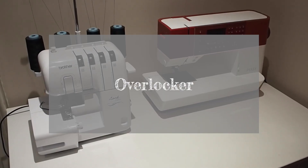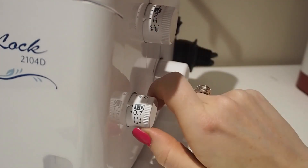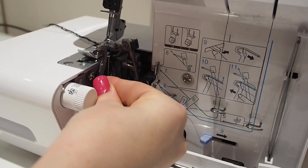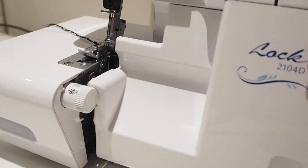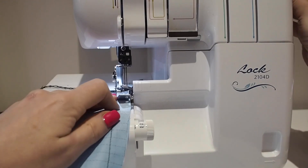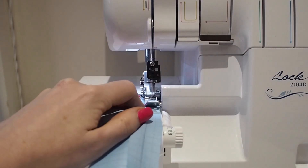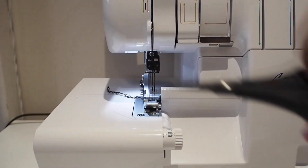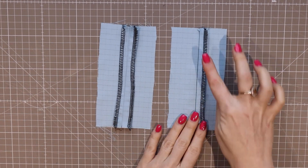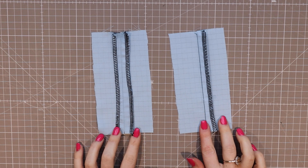The overlocker is a finish you will be used to seeing on mass-produced garments. It's very quick, very secure, and works on many fabrics because you can adjust the settings according to your fabric weight and stretch — it's very versatile. The only downside is you need a whole separate machine just for finishing edges, which is a big expense for a new sewer and another large machine to store if your space is limited. I did not have an overlocker for the first decade of my sewing life. I do now and I love it, but I would say unless you regularly sew in knits, this is a purchase for someone who knows their sewing hobby is a permanent thing, or you find a decent one second hand. I will not go into the details of overlocking here as it requires a video alone, but this is your first option.